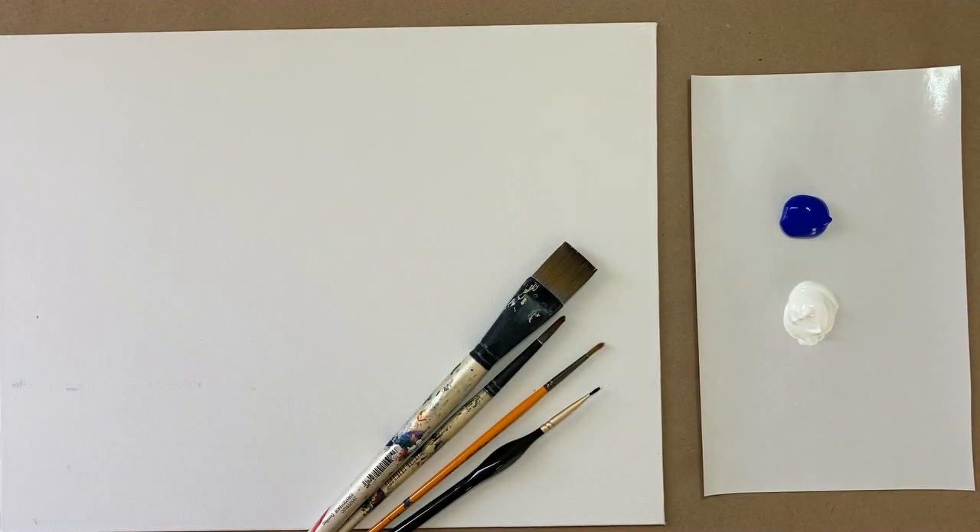Hello again beautiful artists and welcome back to another episode of Paint Along with Skye. If you're new here, welcome. My name is Skye and I post beginning level acrylic tutorials here on YouTube every Saturday. Hit subscribe if you'd like to join the fun and paint along.